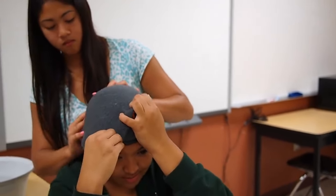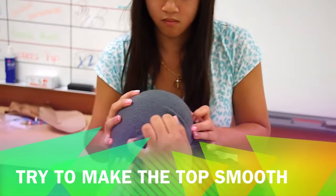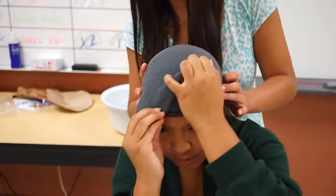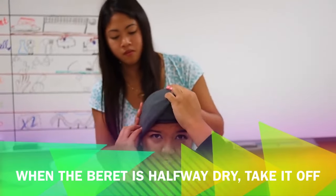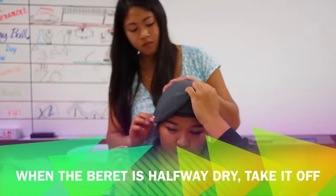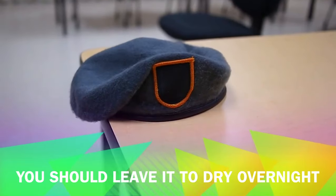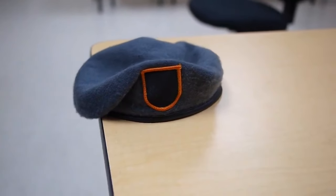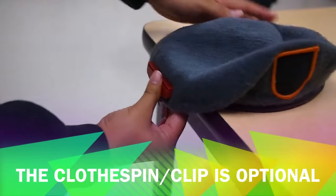Try your best to make the top as smooth as possible. If you have a few ridges, that's also fine. When you feel like it's about halfway dry, you have the option of taking the beret off and placing it at the edge of the table with the excess material draped over the edge, like so. And taking a clothespin to hold the excess material.